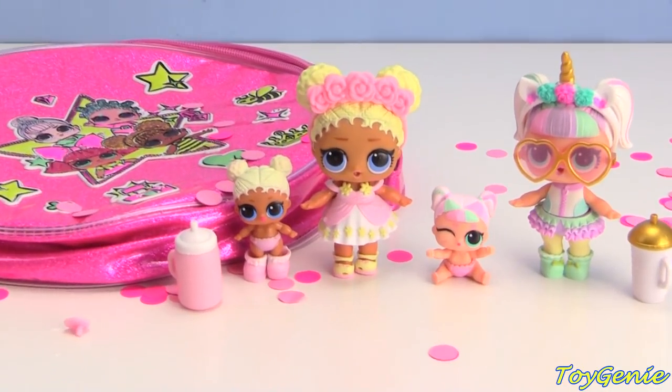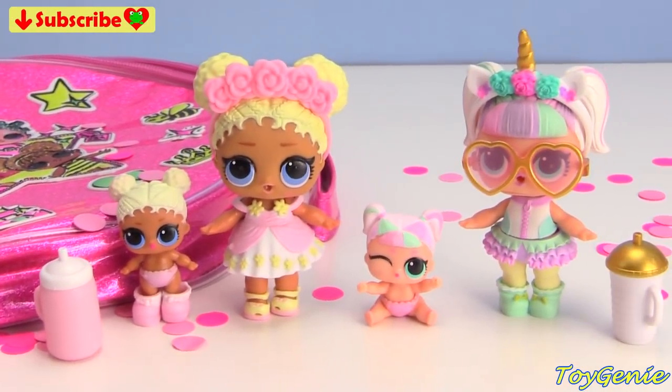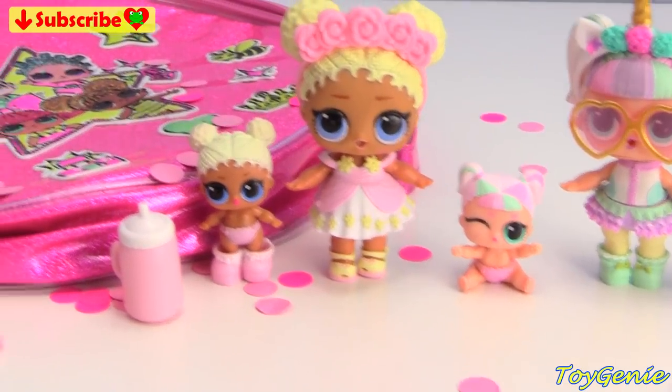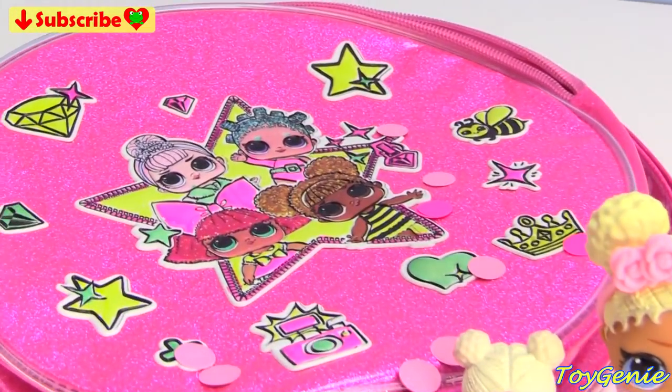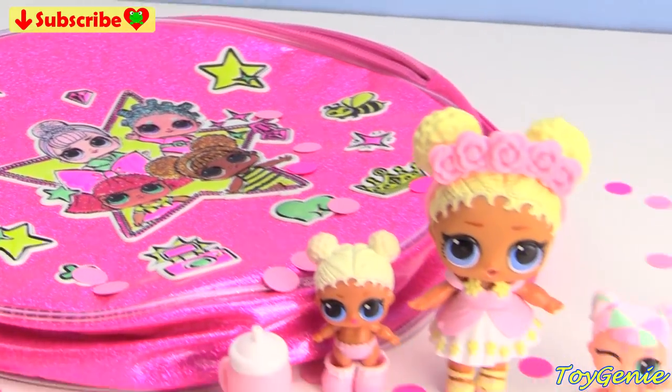Well guys, that's it for this video. So let me know in the comment section which one of these big sis/little sis teams is your fave, and also what was your favorite part about this purse. See you guys in the comment section — bye bye for now!